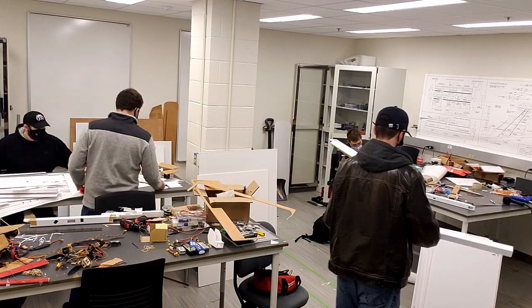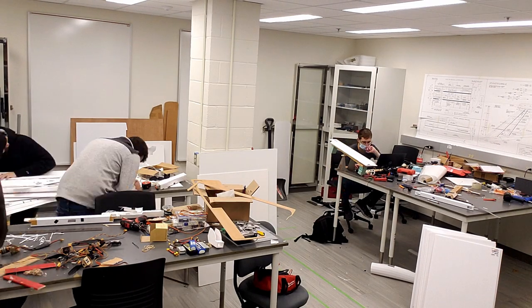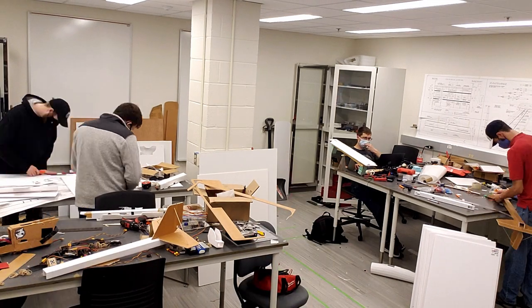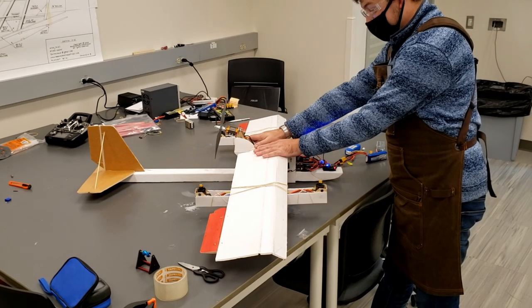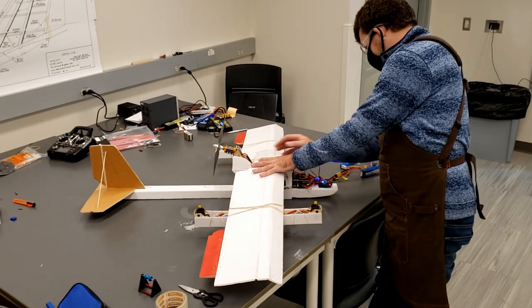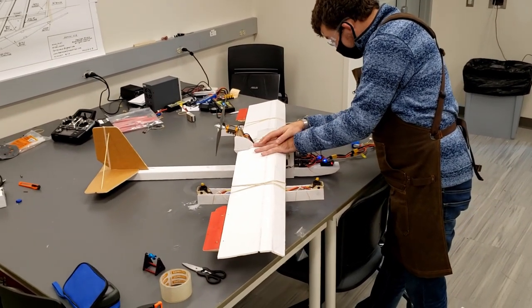In the previous semester, we learned the fundamentals of flying a drone, as well as the importance of rapid prototyping. Going into the project, we had a cursory understanding of the construction techniques and skill required to build and fly an unmanned aerial vehicle. However, when designing an experimental platform such as the one we set out to build, this would not be enough.